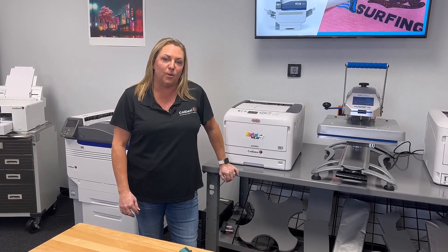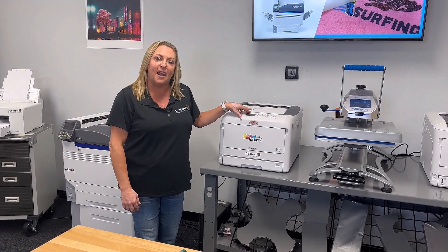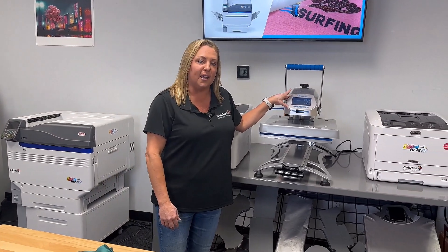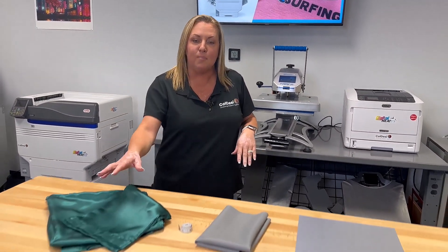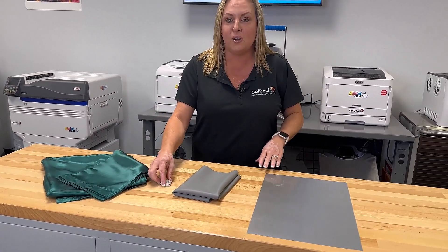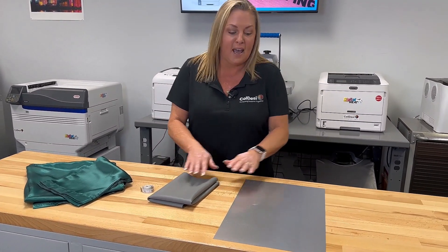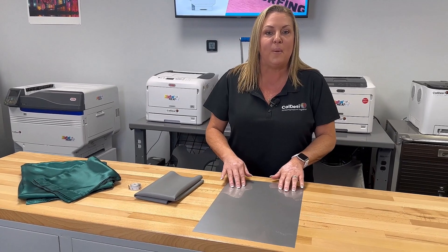The items used to make a customized robe will be the digital HeatFX 8432 printer, the Hotronix Fusion IQ heat press, a blank robe, a measuring tape for proper placement, the flexible finishing sheet, and the silver metallic easy peel paper.